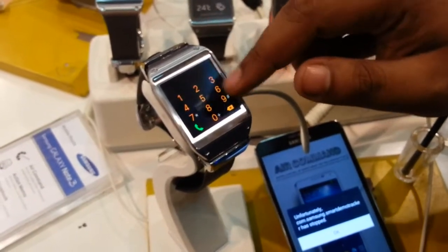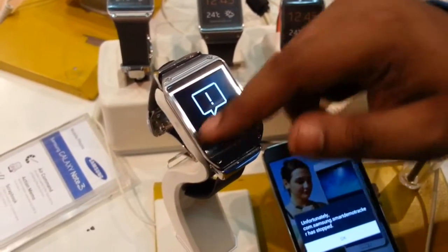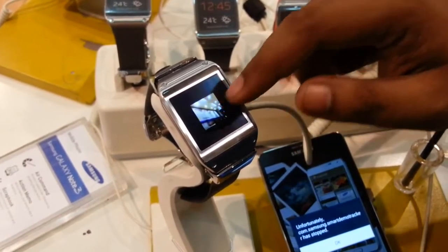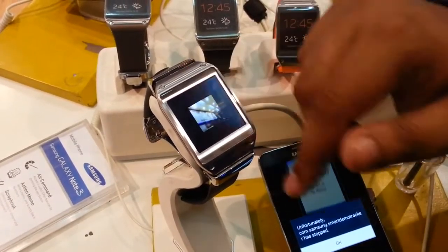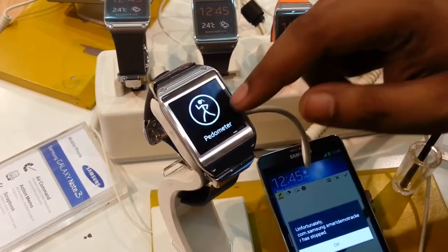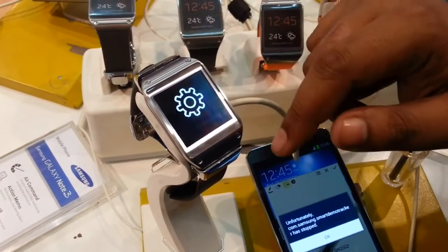It also has a dialer, contacts application, log, speedometer, and many other applications like notifications, voice memo, and gallery. In the gallery you can see the pics you just shot from the camera of this smartwatch. It also has a media controller and a pedometer, which is useful for the person who jogs or runs.